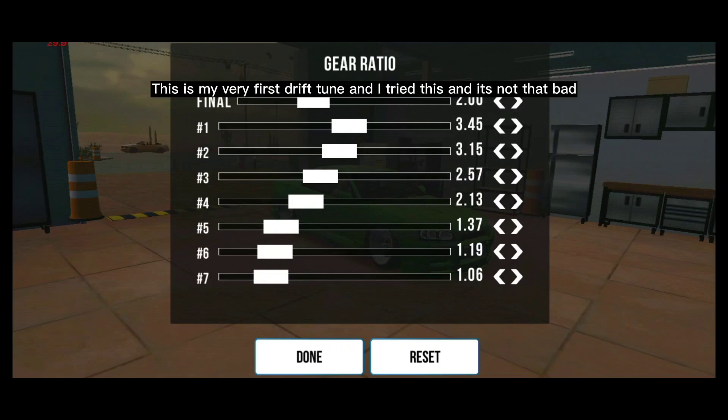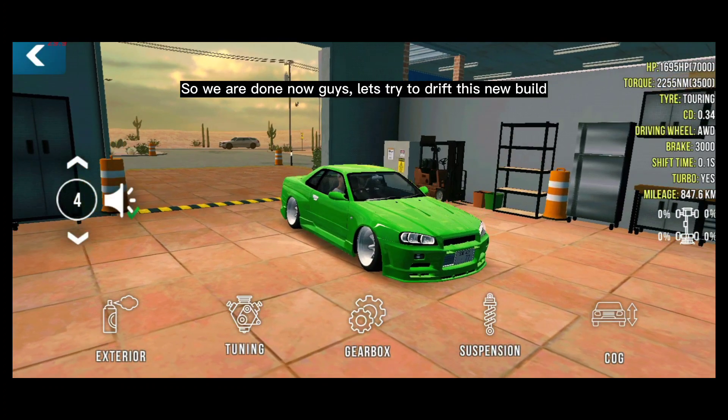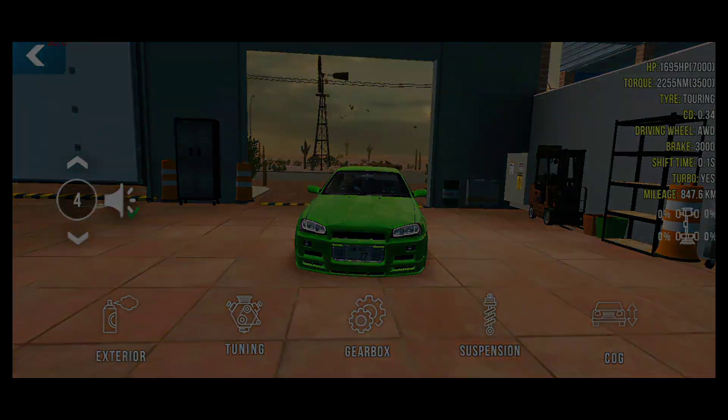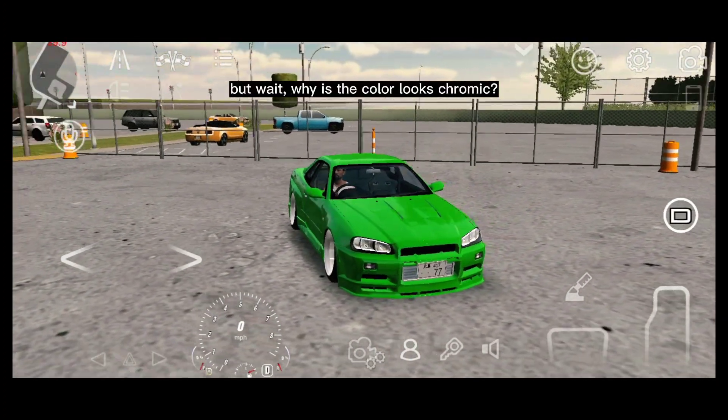You can also copy my tune — this is my drift tune for this car. This is my very first drift tune and it's not that bad. This tune is made for close drift tandems or tiny areas. I've mastered the gearing for this tune, and we are done.